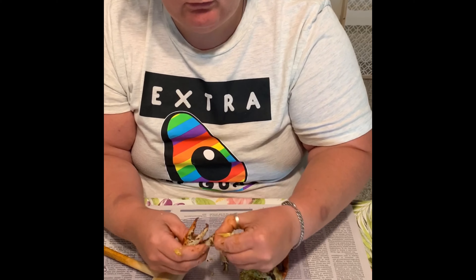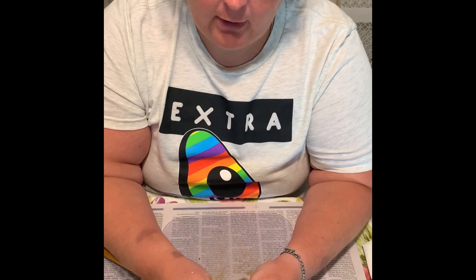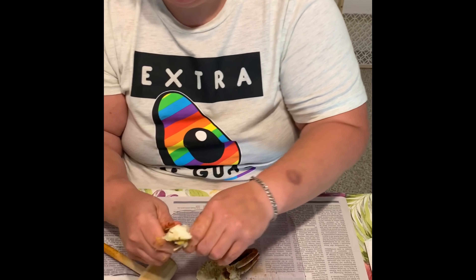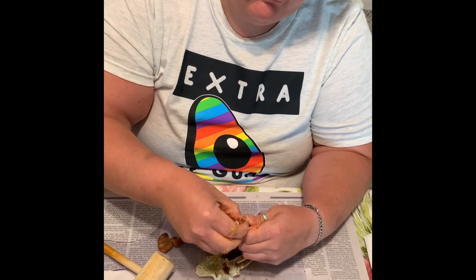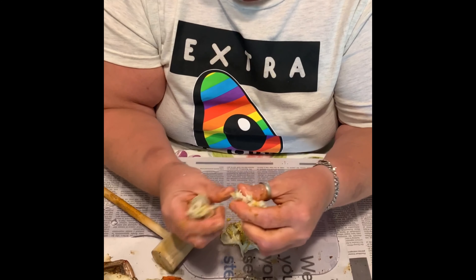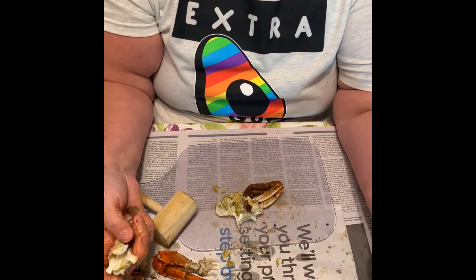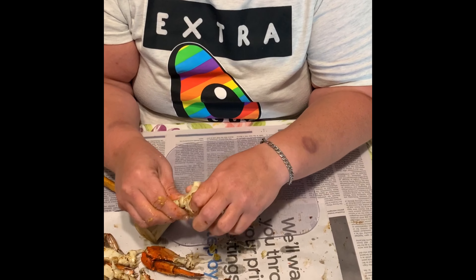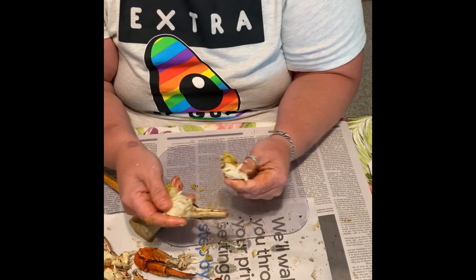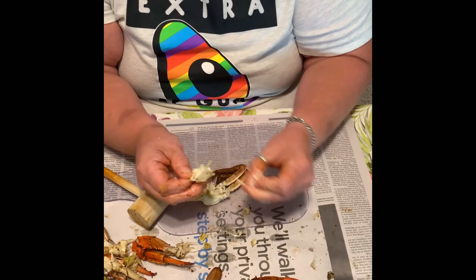And then you proceed with the second half of your crab. Again, you take your thumb and break it between your crab leg and your back fin. Break your leg off, take your meat, peel down the shell from your back fin, and then you get all your clean meat. Break it in half again and pull it out of the cavities.